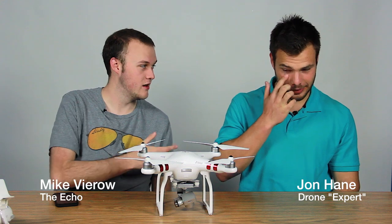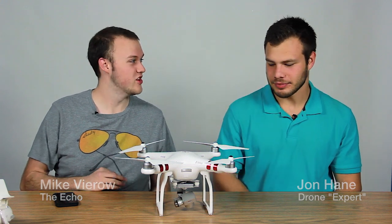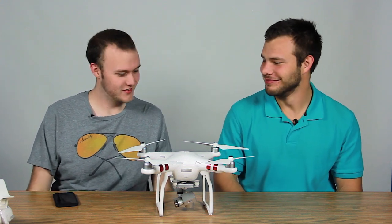Hey everybody, it's Mike Viro with the ECHO and today we're talking to Jonathan Hain about drone photography. Hey John. Hey Mike, it's good to be here. It's great to see you.